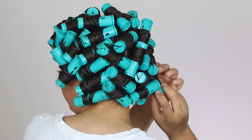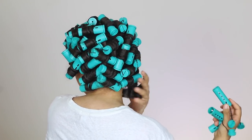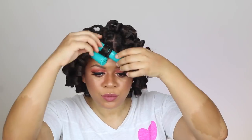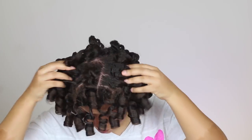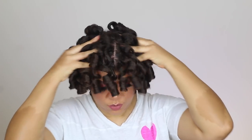I like to start taking the perm rods out from the back and then work my way to the front. I'm going to take them out in a spiral motion because I want to keep the curl's integrity. It feels so good to have all these rollers off of my scalp — my scalp can breathe! My hair feels so good and it is not weighed down at all, which is why I love using mousses for these styles.